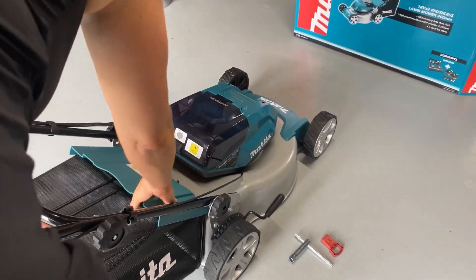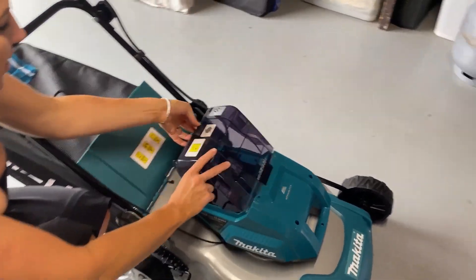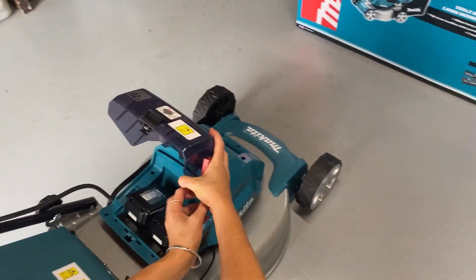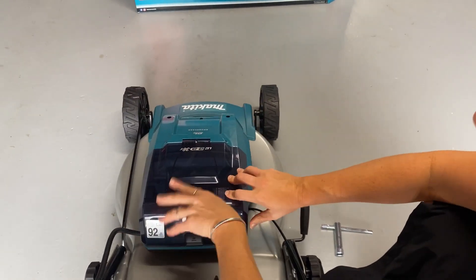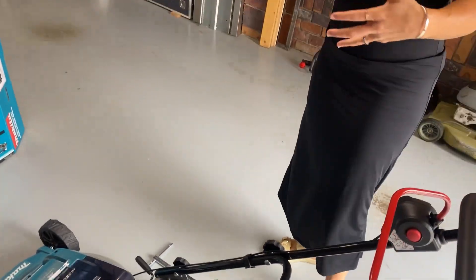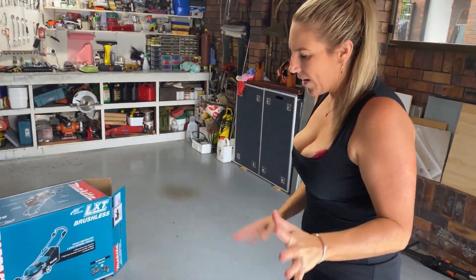It's got two little clips that just hook on there. You then have the starter — open it up and this is where the batteries go. The starter goes in here as well.